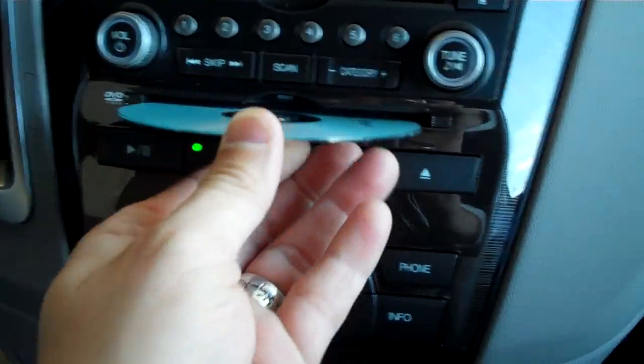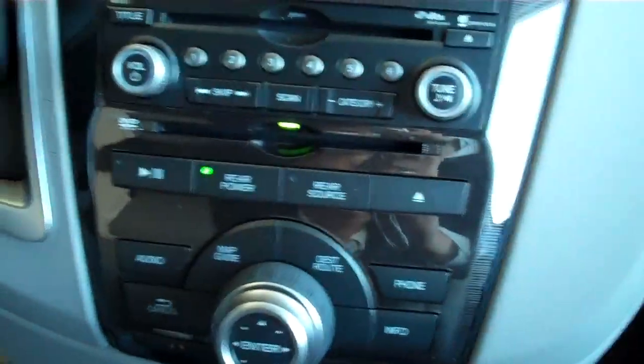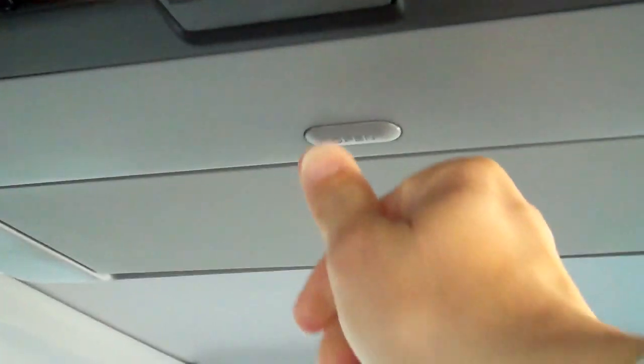We're going to put the DVD into the DVD slot — it loads in nice and easy. The DVD system is above; there's a little button right here you'll press to open, and you'll see the screen come down. Nice screen there, and it's automatically going to start playing the DVD.